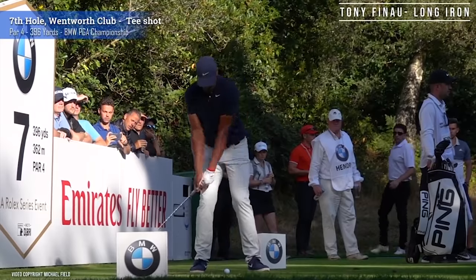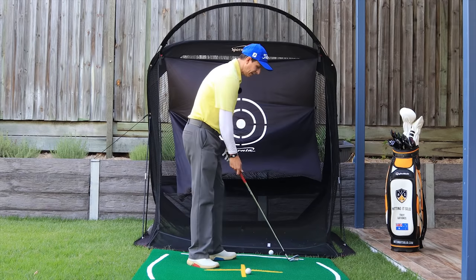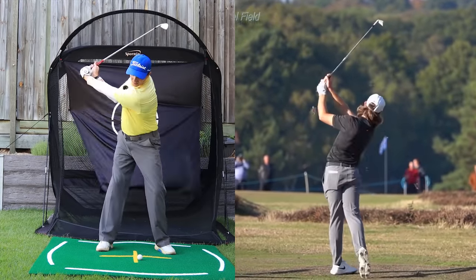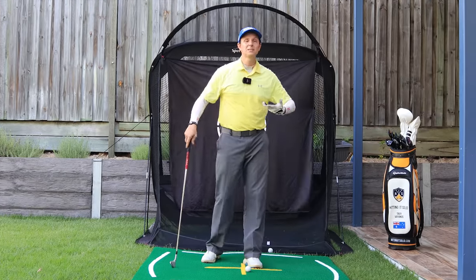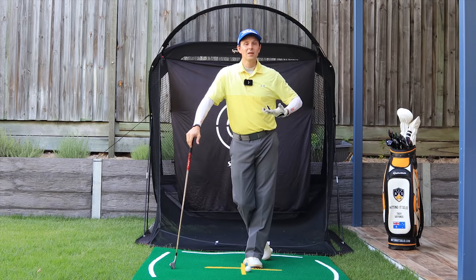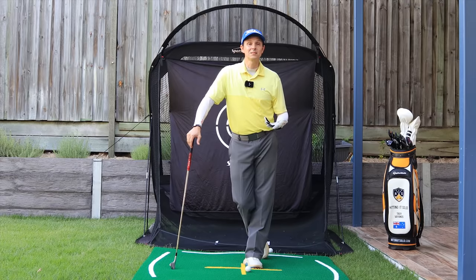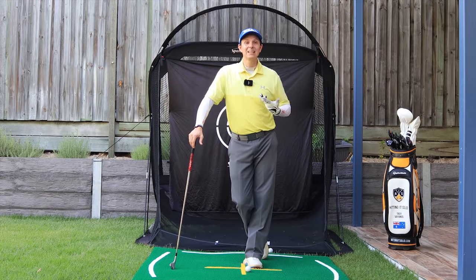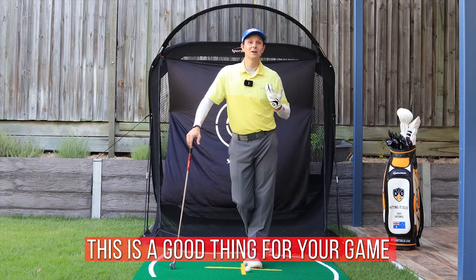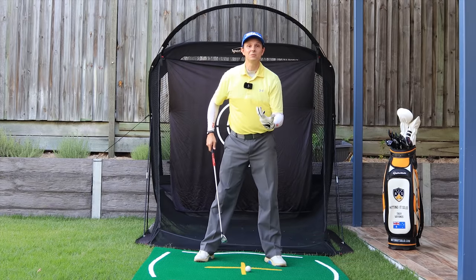You'll be able to hit more center-face contact shots — driver, irons, hybrids. You're probably seeing guys like Tony Finau, Jon Rahm, and Tommy Fleetwood, particularly with his irons, who has a very short swing — only gets it to maybe three-quarters or two-thirds. They get somewhere to there, and I've been doing this lately especially with my irons. I'm hitting them a lot more solid, the ball is traveling just as far, and my dispersion rate has improved immensely. Think of this as a positive — you can still seriously compete with longer hitters.